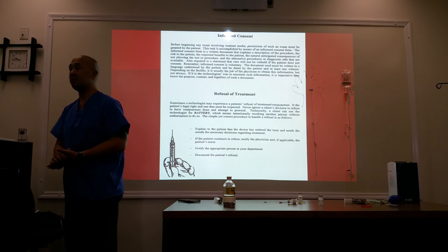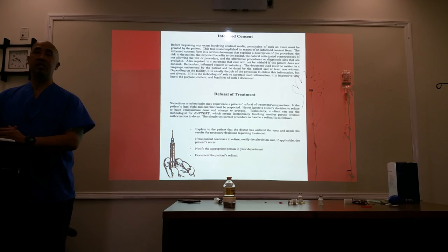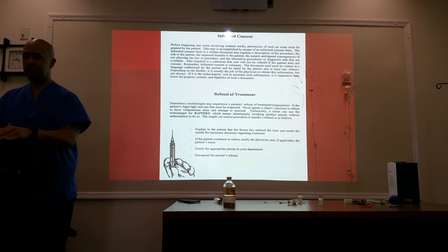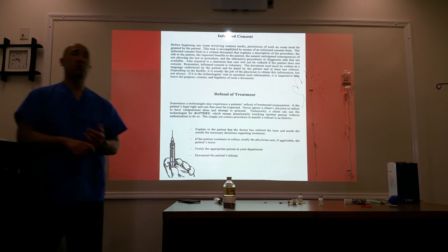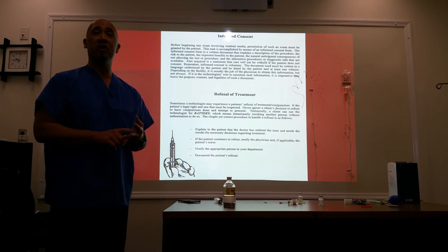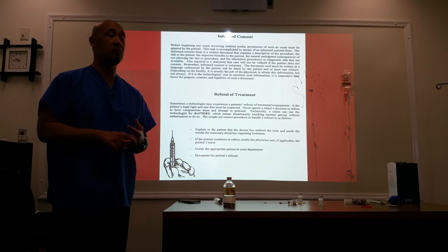Before you begin any of these procedures, it is your responsibility as a technologist to first make sure you have the correct patient and the correct procedure. You're providing a good patient history and a clear explanation of what you're doing and what's going to happen — this is informed consent.